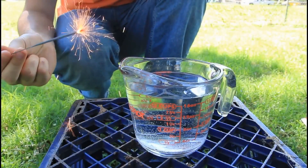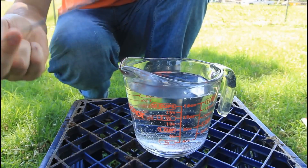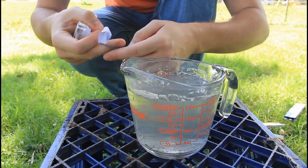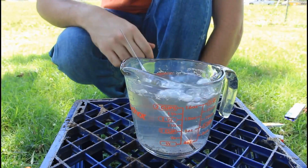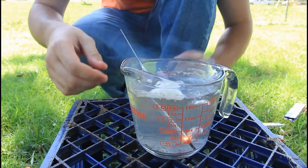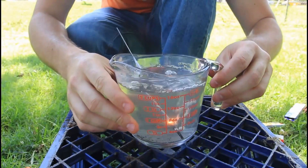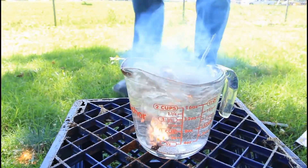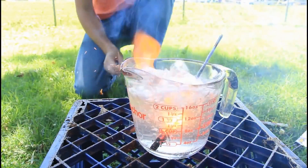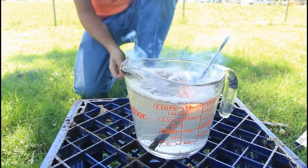As you can see, if you just put it in the water, it just goes off. Let's see what happens if I tape one up. And now let's drop it with the tape on. Guess what? It's actually burning inside of the water. Pretty cool, huh? It actually burns in the water.